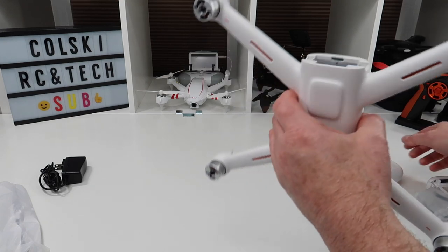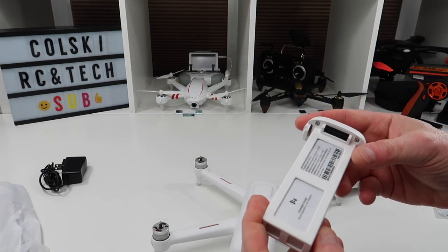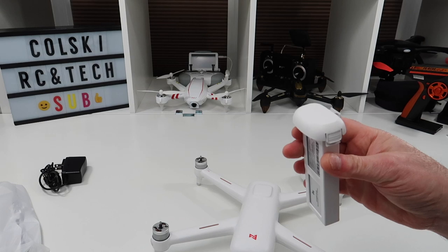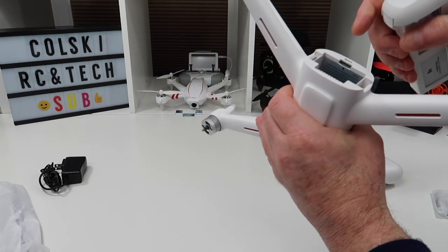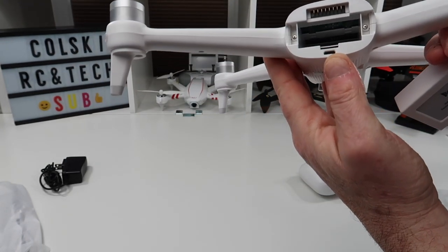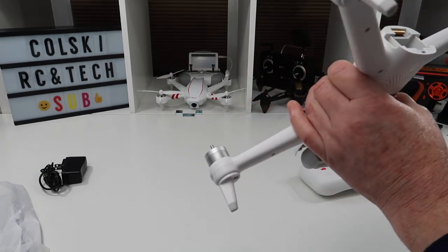So looking at the FIMI: it runs on a 12.75V battery, which is a high-volt battery — 4.35 volts per cell instead of the usual 4.2 volts — and it's 2000 milliamp hours. In the back of the drone you have a USB connection for doing firmware updates and also an SD card slot for recording footage.